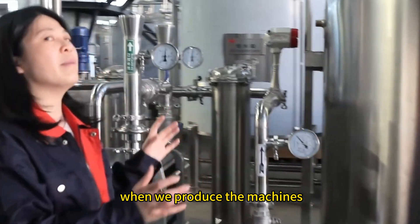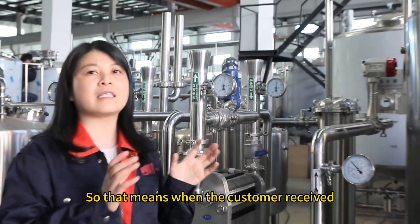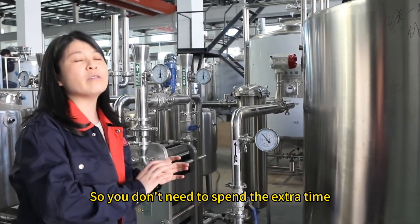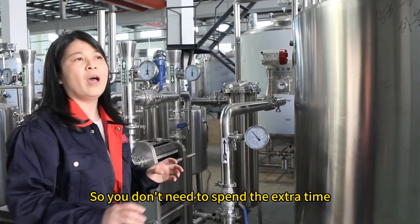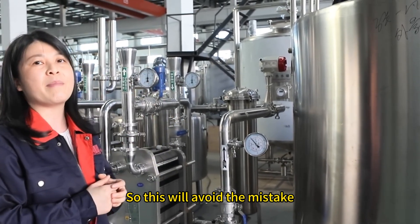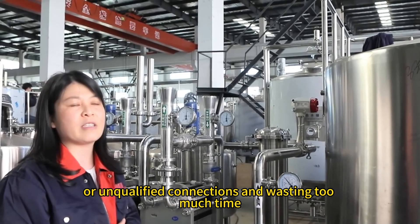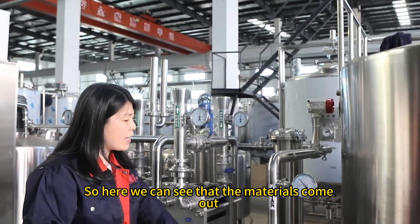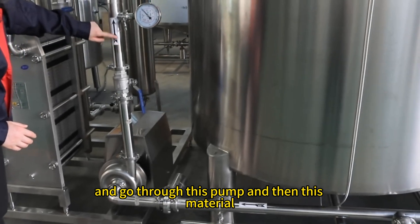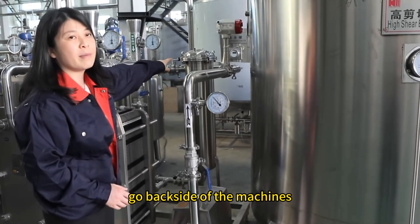When we produce the machines, we finish all the piping. That means when the customer receives the machine, all pipes are already connected. You don't need to spend extra time on installation in your workshop. The materials come out, go through the pump, and then return to the back side of the machine.